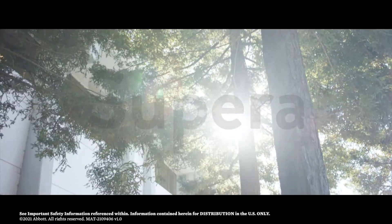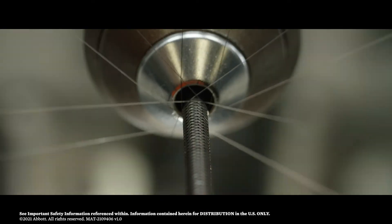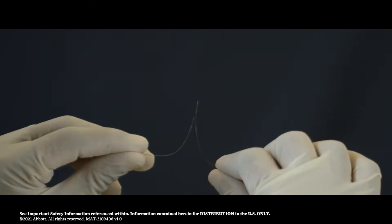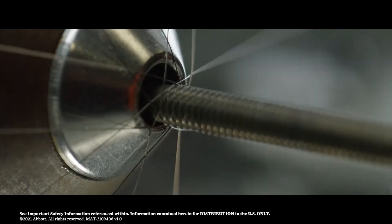Supera is designed and manufactured much differently, starting with individual flexible nitinol wires — an advantage from the very beginning, in contrast to starting with a rigid nitinol tube.